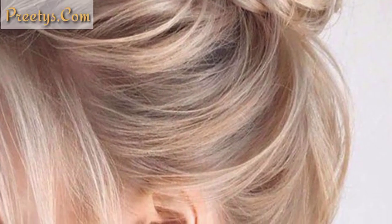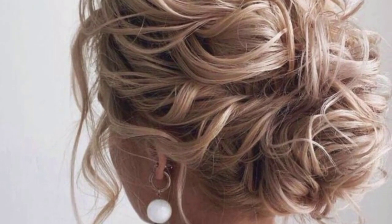Braid a section of your hair before gathering it into a bun. The braid adds texture and interest to the messy bun.